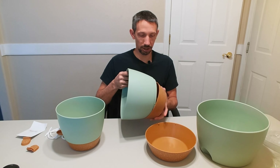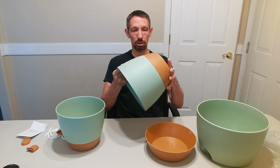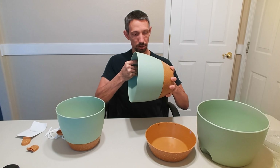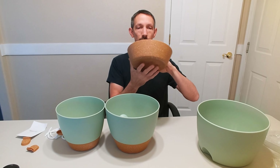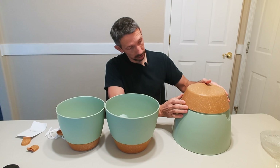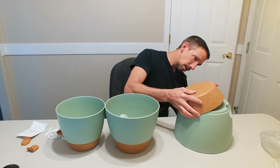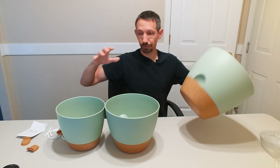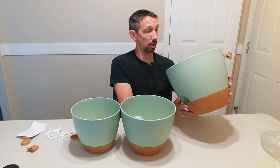Once you get these set up, it locks into place just like that — you turn it. It's perhaps easier from the bottom. I actually like the colors on here, looks really nice. So it has three different sizes and this is a really good-sized pot here.